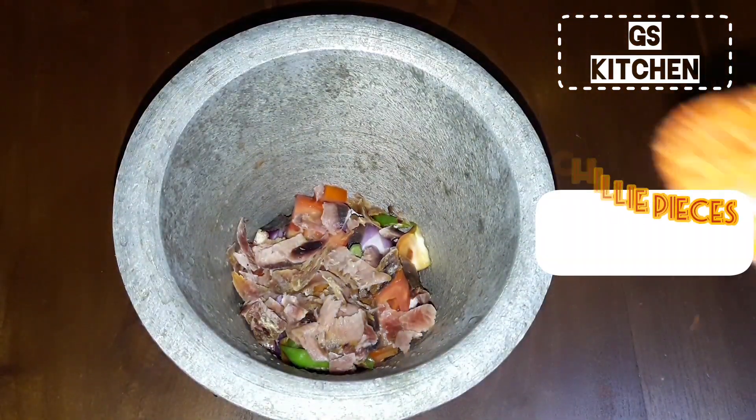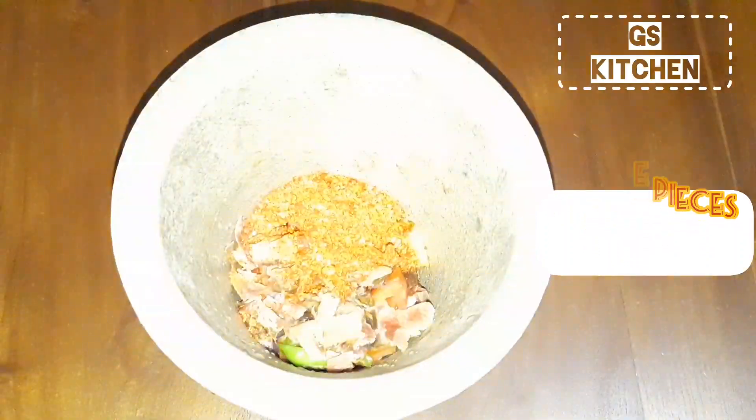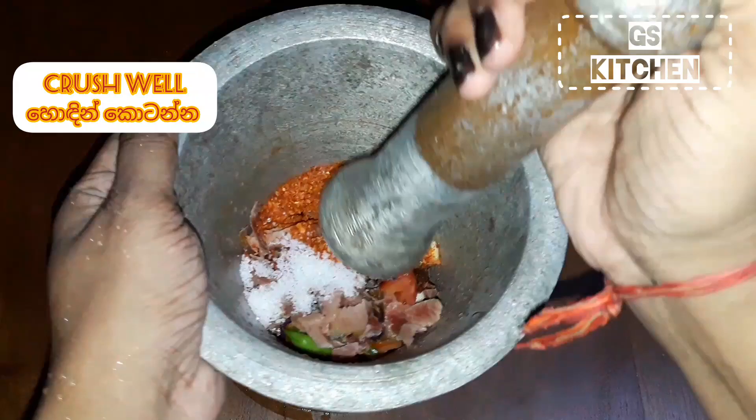Now add two tablespoons of chili pieces, and salt. Crush well.